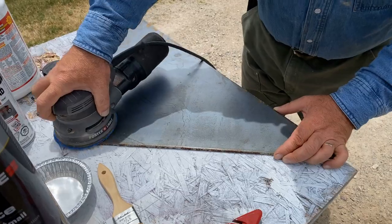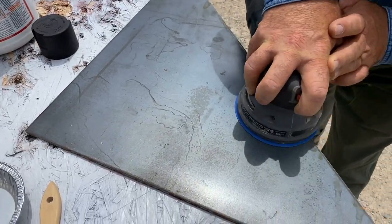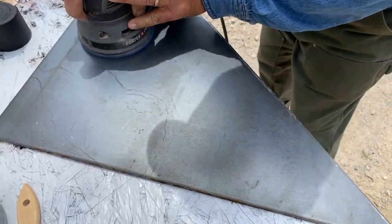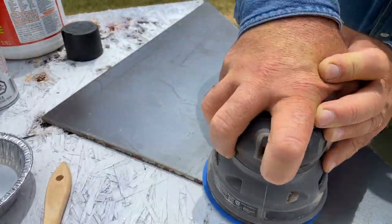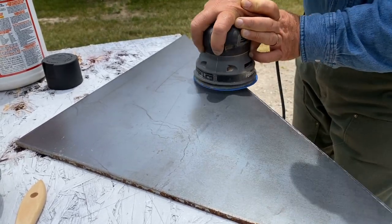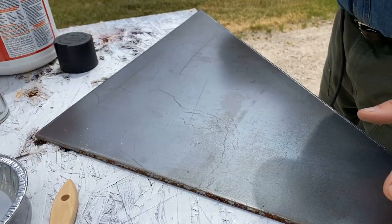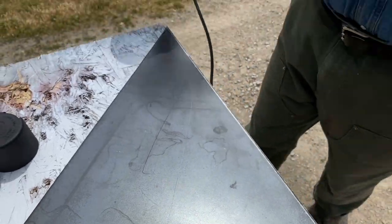We don't need to go right back to shiny metal either — just a simple smoothening is all that's required at this stage. Now that doesn't look much different, but I can tell you it feels a lot different. It's nice and smooth — it's a great surface for taking paint.